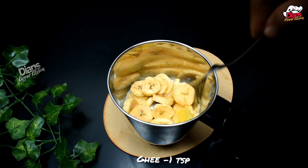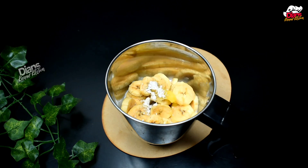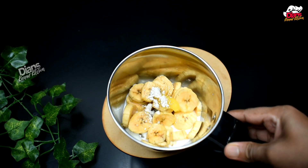Pour a teaspoon of seasoning. We add 1 tsp of this in the bowl. 1 tsp of salt. I will mix it.